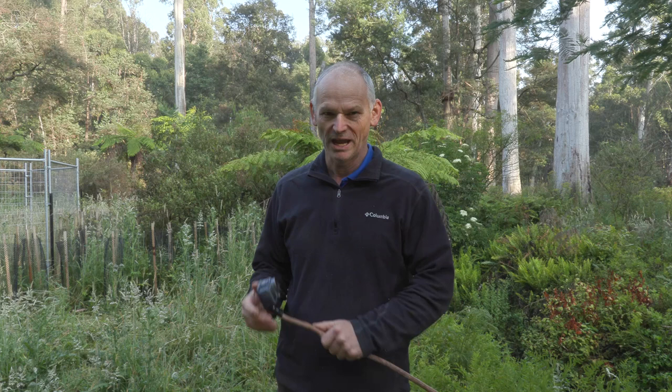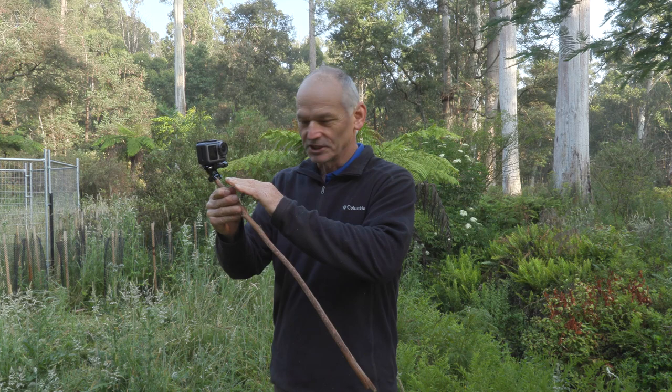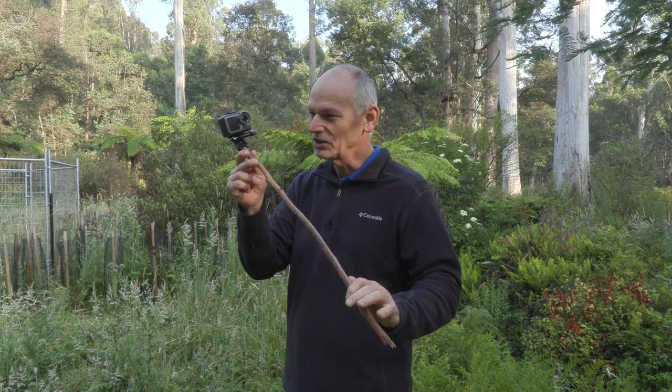Who needs to buy accessories for your action camera when you can find what you need out in the forest? A bit of bushcraft - a well-balanced stick. I had a little accessory that came with a light to put a GoPro on, and it works beautifully with the Osmo. Cable tied it on so it's nice and tight, it ain't going nowhere. A bit of bushcraft for the Osmo action camera.